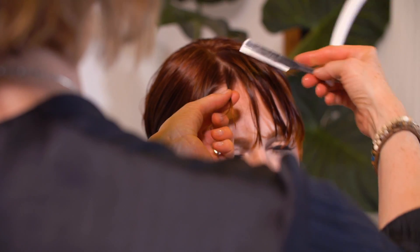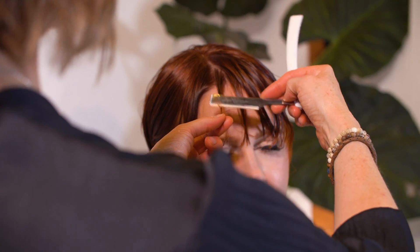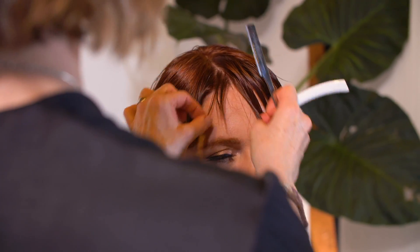Now I want to create just a little bit of softness in the fringe. So I'm going to go in with my razor and just create a little bit of separation inside of that center area.